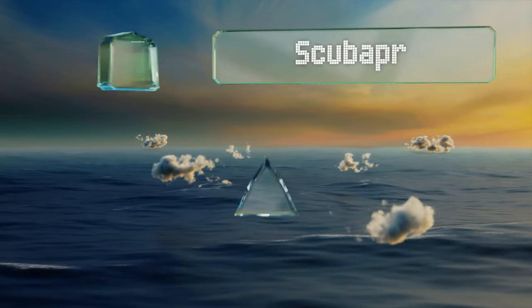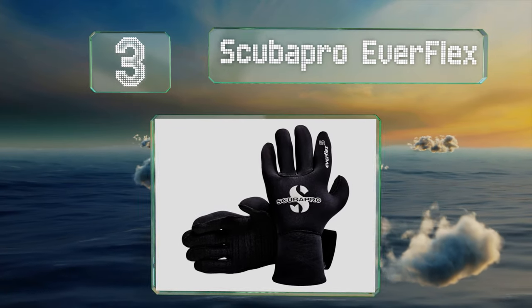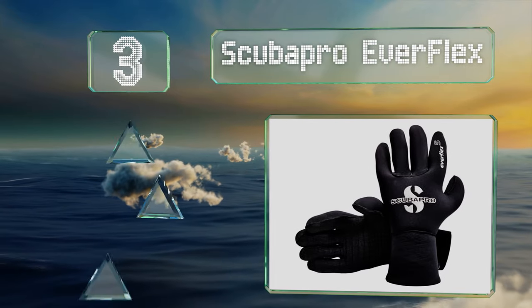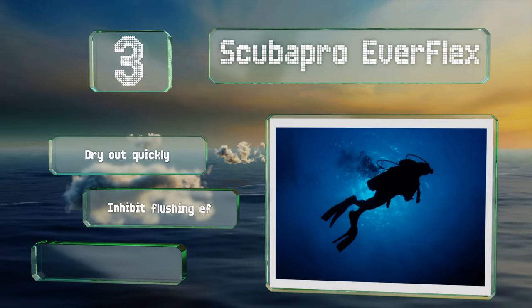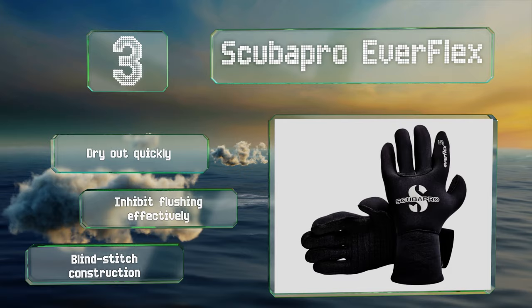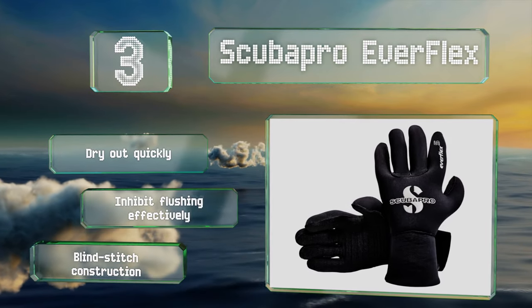Nearing the top of our list at number 3: a premium pair from a respected dive company, the Scuba Pro Everflex should serve you well through plenty of underwater adventures. An ultra-smooth lining inside each makes them very comfortable, and they have a special coating to improve their warmth. These dry out quickly and inhibit flushing effectively, and they're made using a blind stitch.